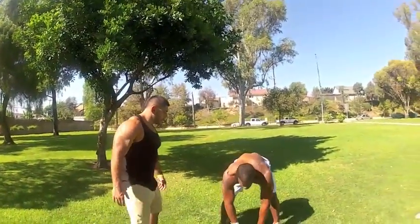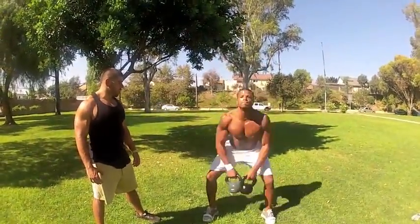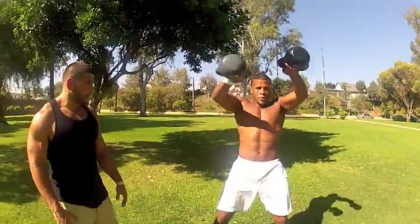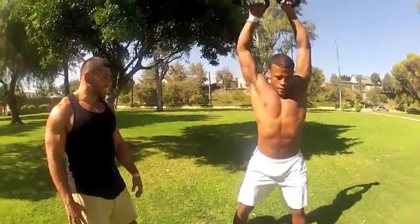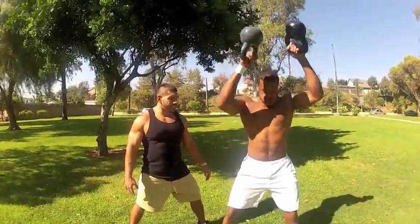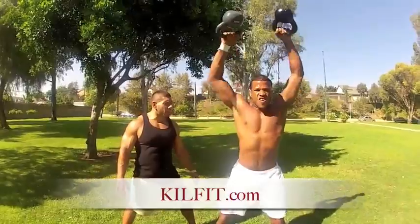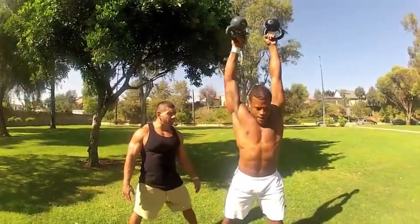Let's go. One, two. Ten your arms. Three. Four. Five. Good. Six. Seven. Ten your hips through — hips through. Eight. Nine. Ten. Chin up. Twenty-three. Twenty-four, one more. All the way up. Twenty-five. Good.